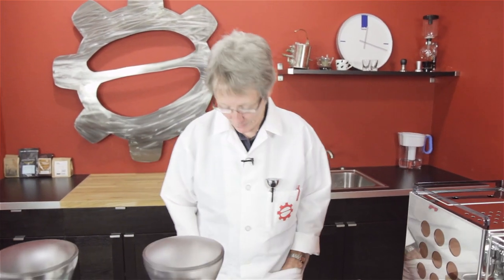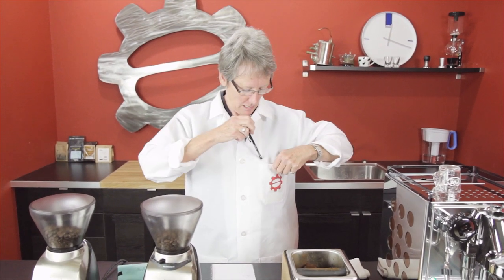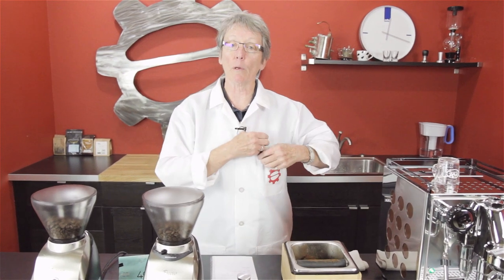Welcome to the first in our new series: Latte Laboratory. You might notice the white jacket they outfitted me with — the one with extra big pockets — so I can carry around all the goods I'm going to use for testing. I've got my shot glass, my tamper, my thermometer, and my trusty pen to take notes. Everything a scientist needs.